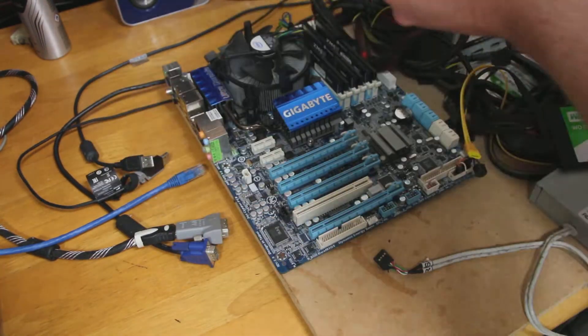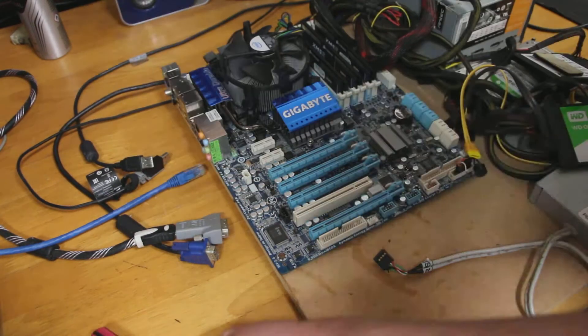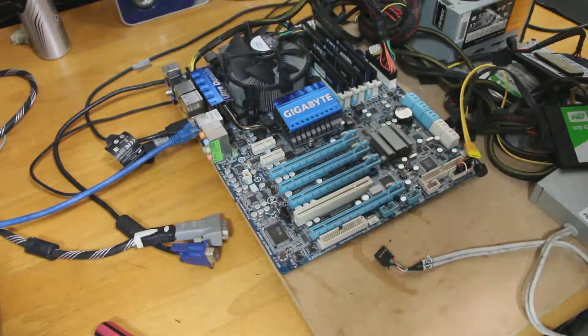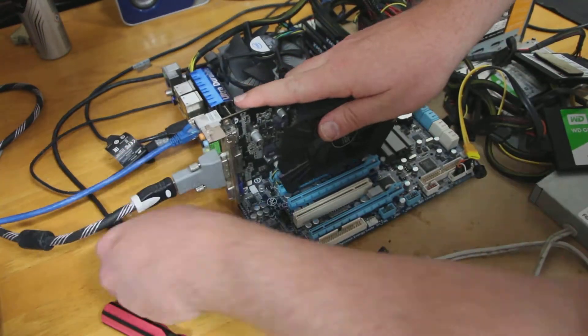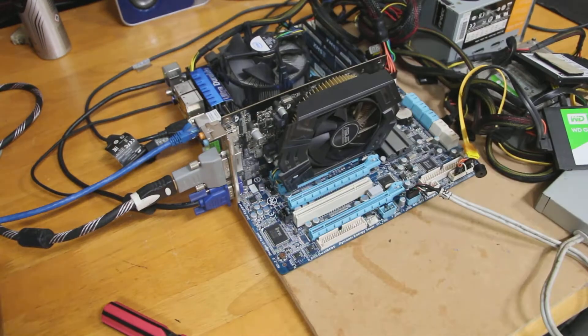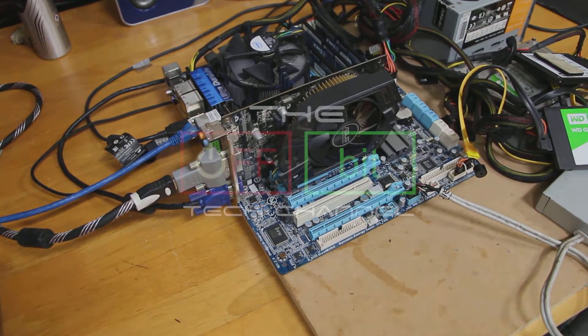The test rig I use is not a sophisticated piece of hardware — it's actually just a piece of MDF with the devices bolted onto it. We've screwed the motherboard onto the board so it doesn't move when plugging everything in. Looks like we're good to go, so let's boot her up and do some benchmarking.